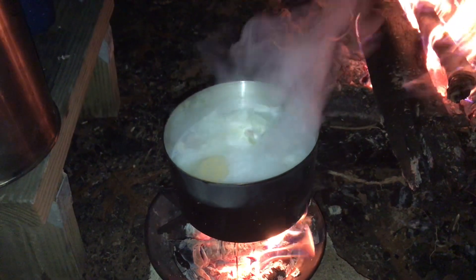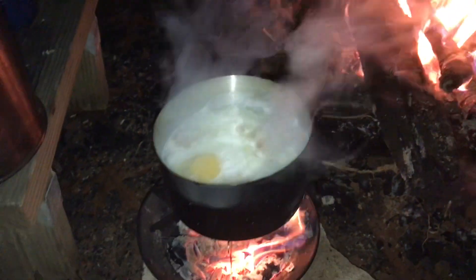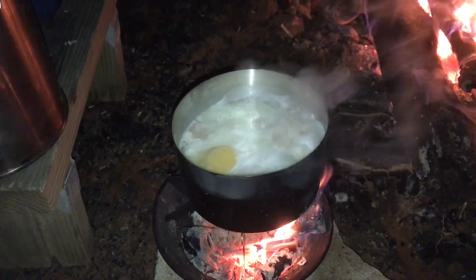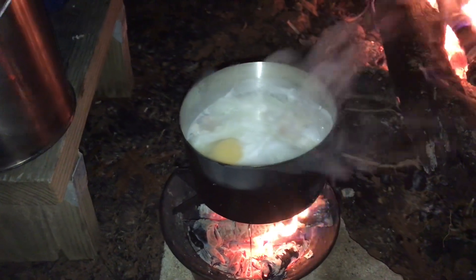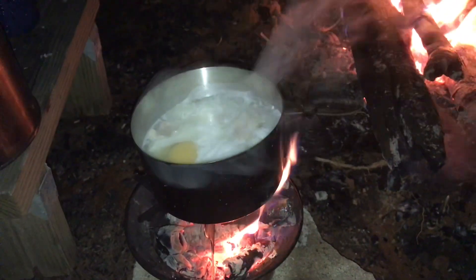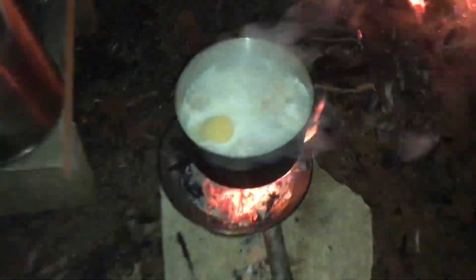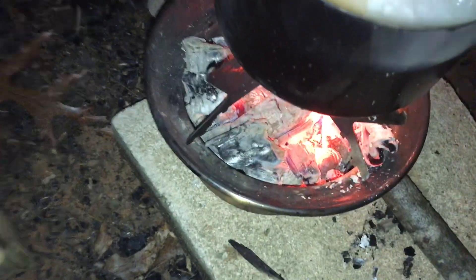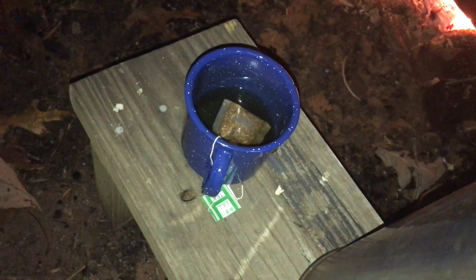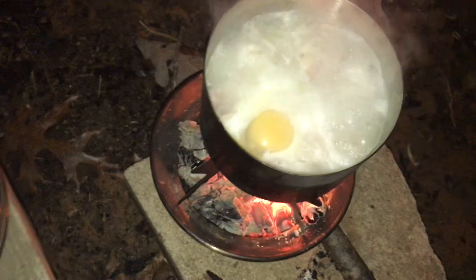I'm going to put a little cornmeal in it to make it a little thicker, like a porridge. It's basically onions and bacon boiling in there with two eggs dropped in. When I was trying to cook it in the fire over here, it got too hot and out of control, but with this system — the Kelly pot — I have much more control.